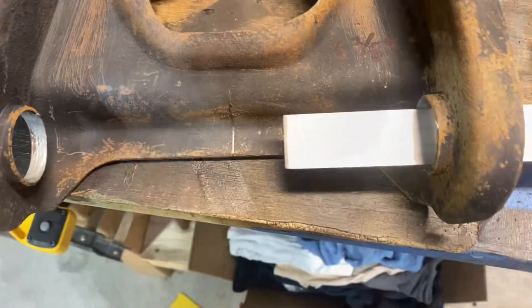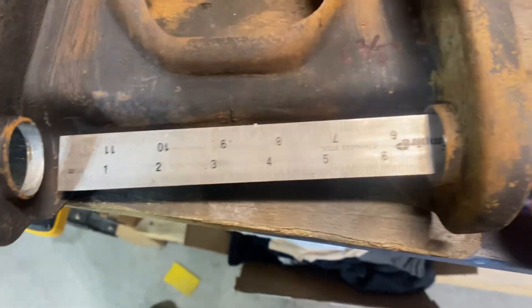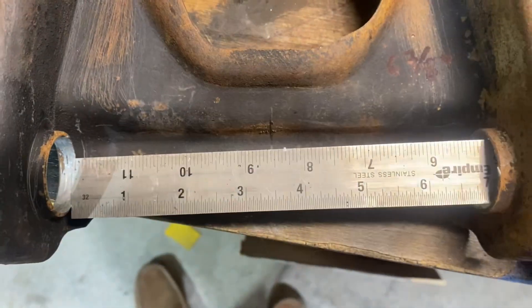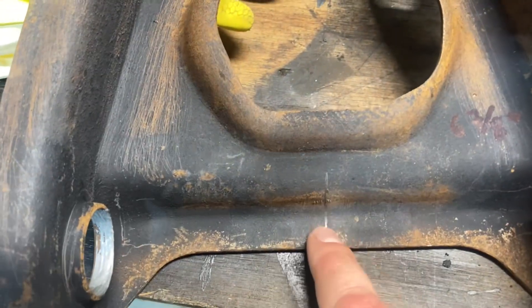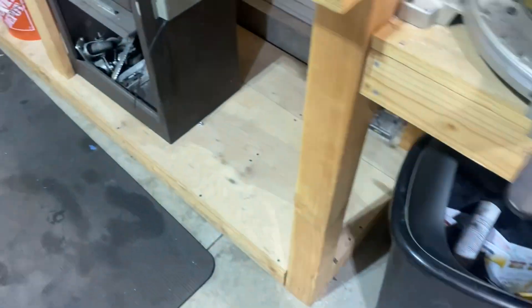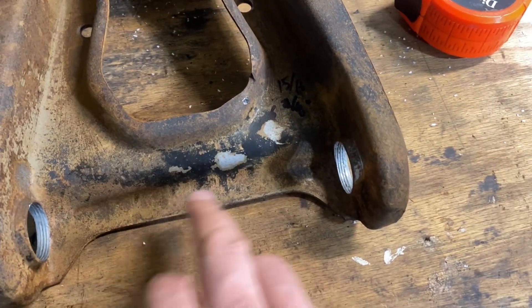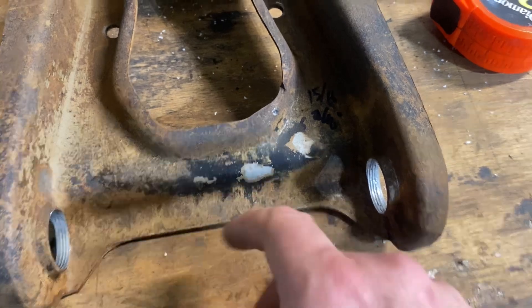Slide your ruler through the hole and get your mark touching off of that face, just like that. I've got a nice solid mark on this one. Measuring twice, this one's actually six and fifteen sixteenths, which makes it a little bit different — probably won't matter a ton, but I'm trying to be as exact as possible.